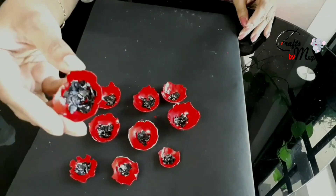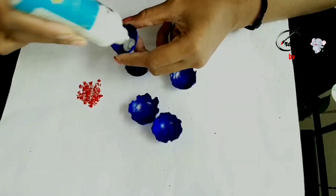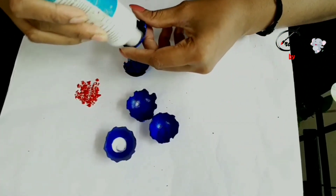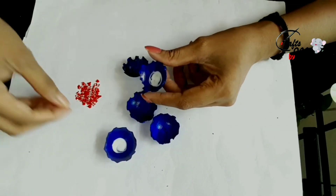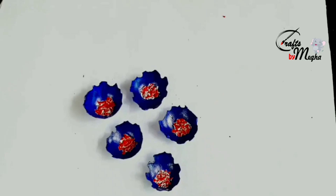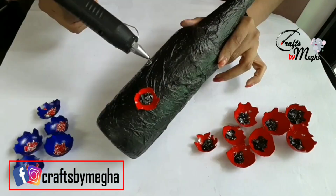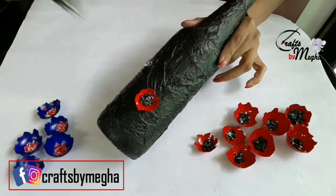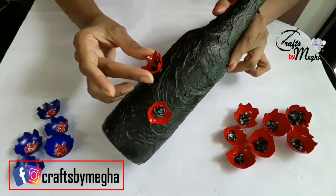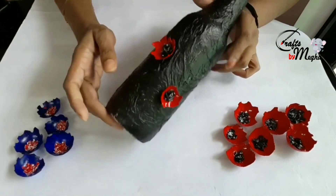I've done three of them. If you put it in the bottle, you can add blue to the top. You can add red to the top. You can add blue to the top. We have ready poppy flowers. You can add a bottle. We can add the flowers to the top.